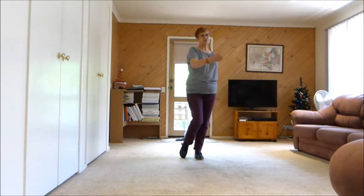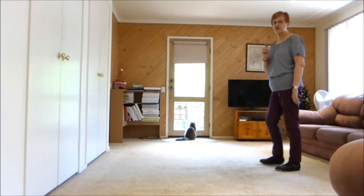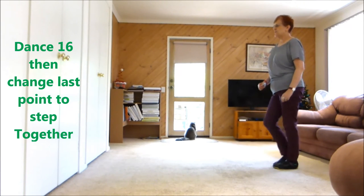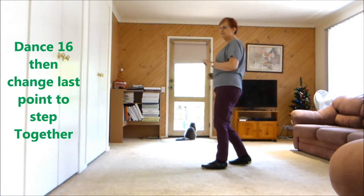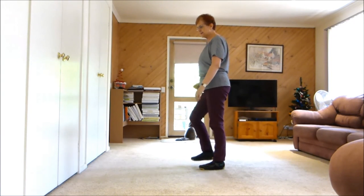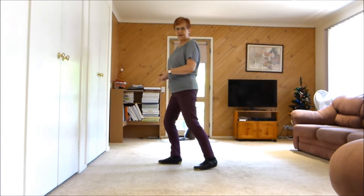This would be the third wall. The fourth wall has the restart, so we do 16 counts and we're going to change the last step into a step together. This is what it will look like: seven, eight, one, two, three and four, five, six, seven and eight, one, two, three, four, five, six, seven, eight — then right together, start again.